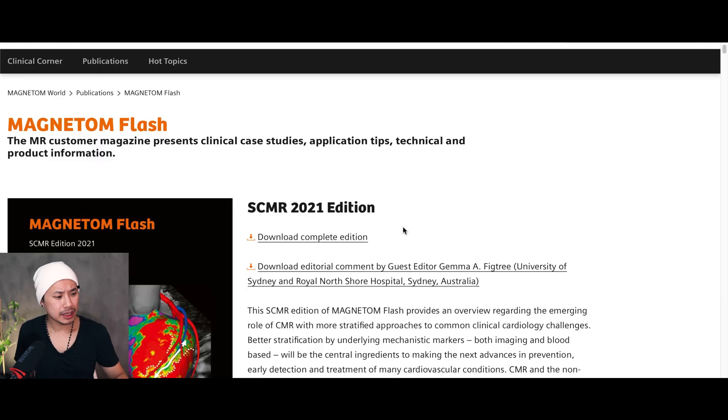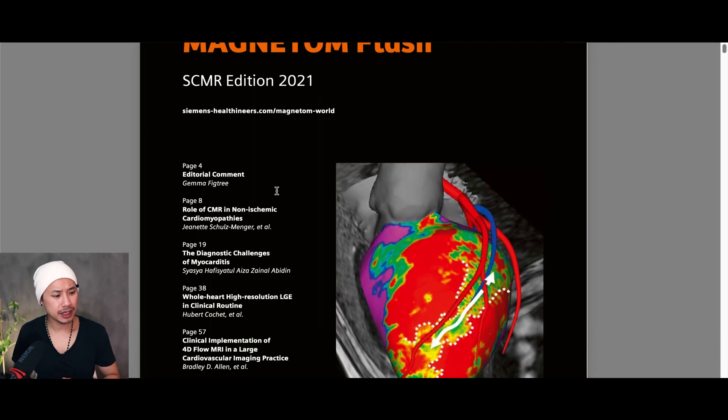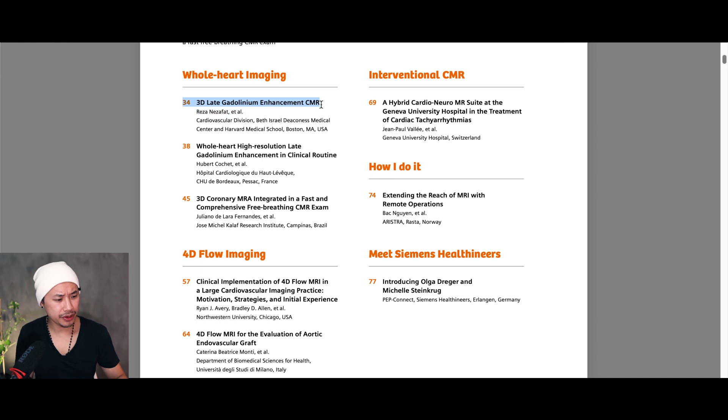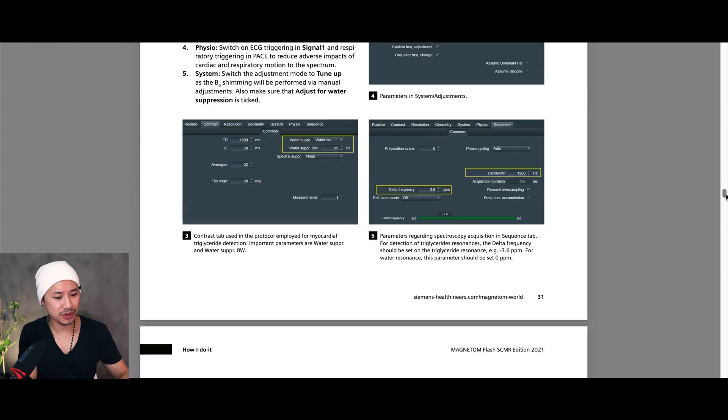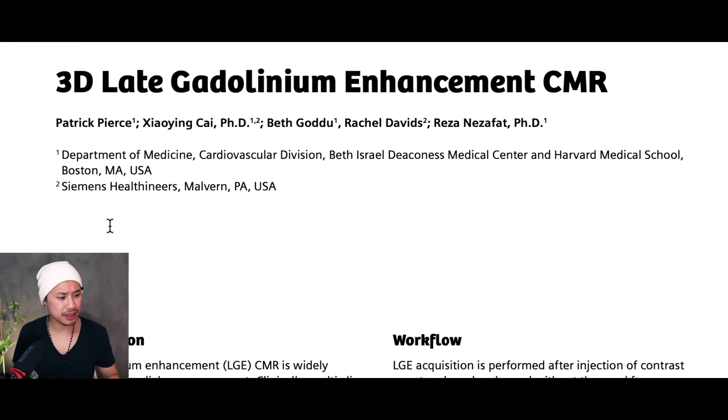And then you have the latest Magnetom Flash SCMR issue. What you see in front of me here is the Magnetom Flash magazine. Down here on page 34 there's an article on 3D late enhancement — this is exactly what I've been struggling with. Let's go check it out. I just love the format of this kind of article because it shares a lot of settings and parameters that you can adapt at work. Special thanks to Patrick Pierce and the team behind these articles, because this is really what I've been looking for for many years.